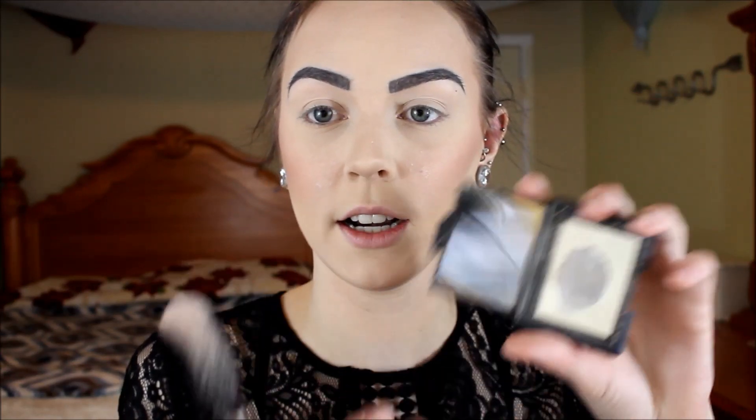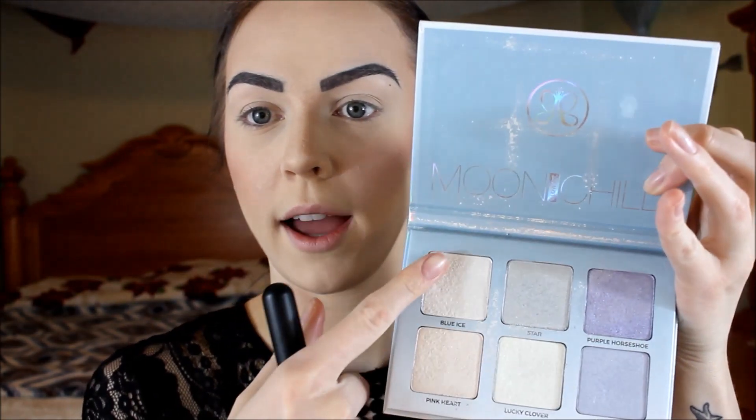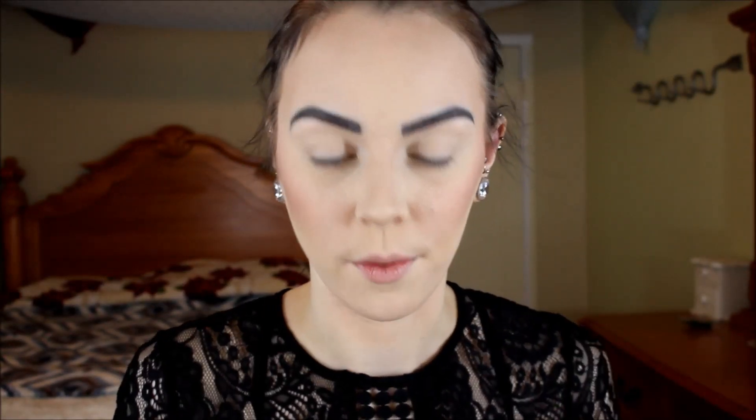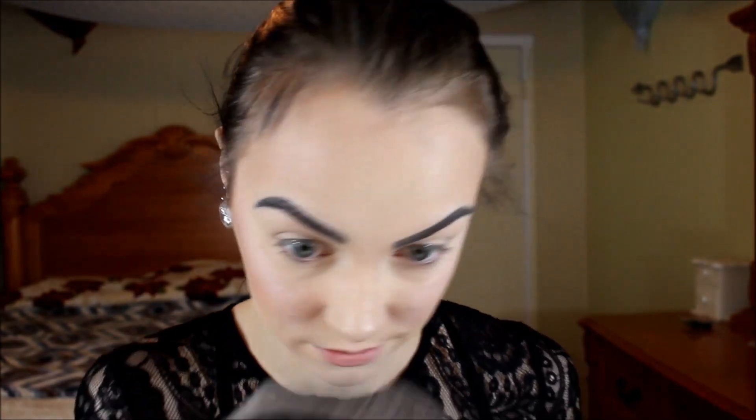I'm going to take my fan brush and my NARS Albatross Highlighter and highlight my cheekbones, my nose, my chin, and my forehead. Then I think I'm also going to take my Moon Child Palette from Anastasia and use a little bit of Blue Ice and maybe a little bit of Blue Moon on my cheekbones as well. Then I'm going to set everything with my NYX Dewy Finish Setting Spray and then we will move on to the eyeshadow.